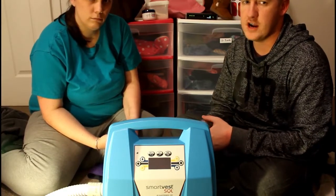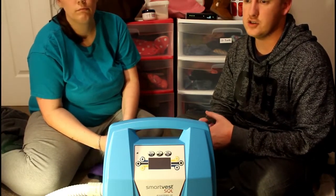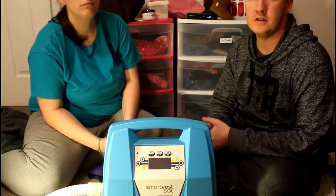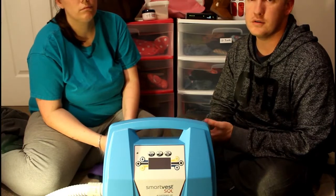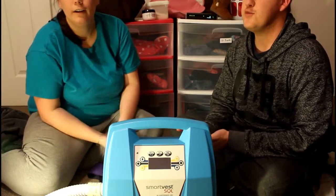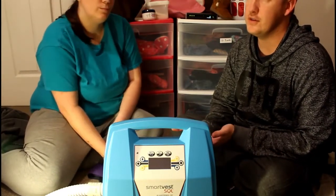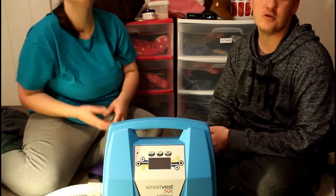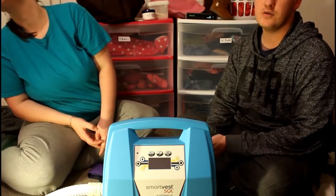When Respiratech was trying to call and set up when they could send someone out to show us how to use their equipment, there were multiple phone calls back and forth. They'd call and we were busy, or Caitlyn was napping. We'd call back and they wouldn't answer, or they'd be outside their business hours.